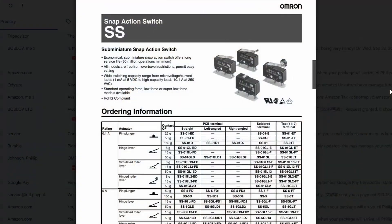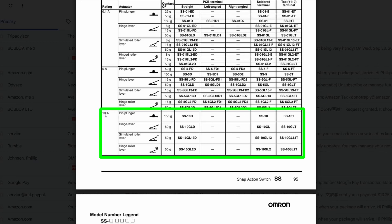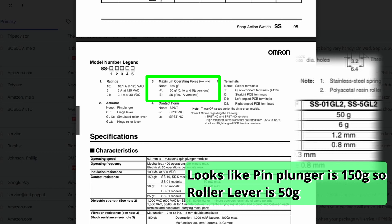You can hardly get better made than Omron switches. This is the SS series — snap-action sub-miniature. Looking at the 10-amp version, we want the SS-10 GL2 with the hinge roller lever and solder terminals. It shows a contact force of 50 grams, which is great if accurate. On the model number legend: SS-10 for 10.1 amp, GL2 for hinge roller lever. The force marking shows 50 grams on the 5-amp and 0.1-amp versions and also appears to show 50 grams on the 10-amp version.